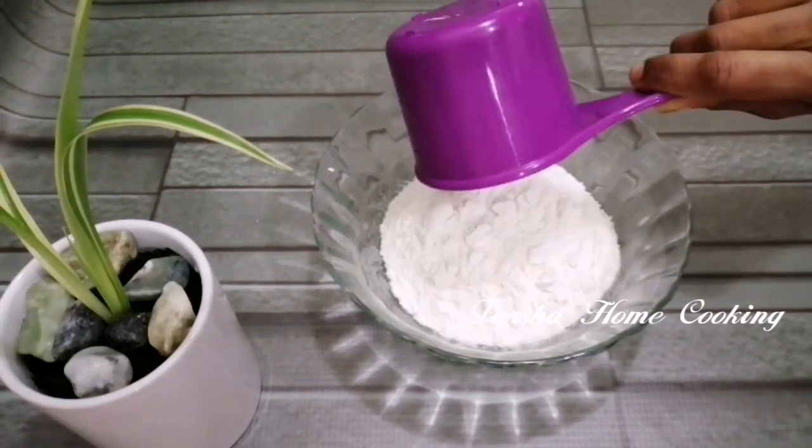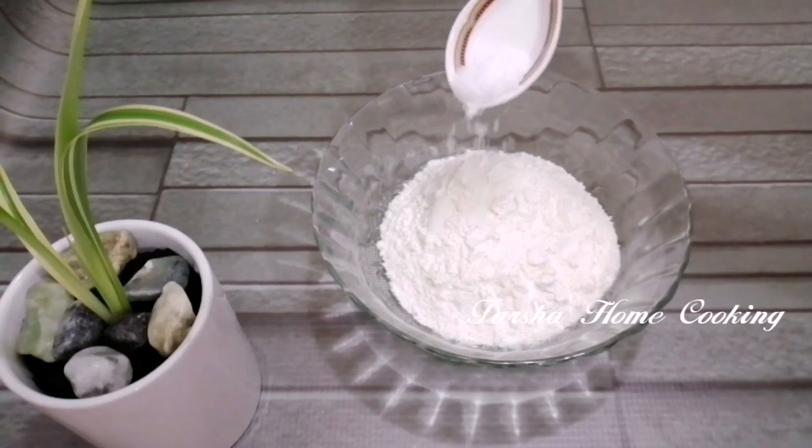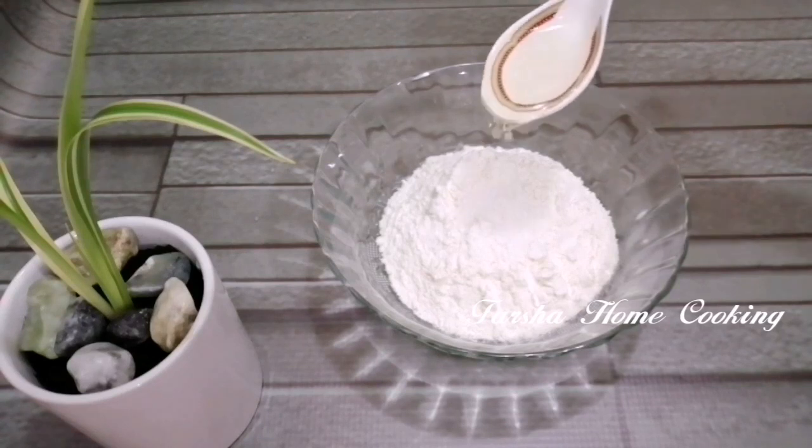Now we are going to make snacks — a cup of snacks. Then we add 1 teaspoon of oil.